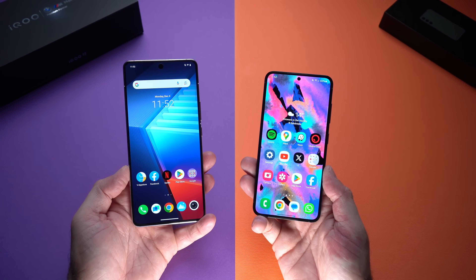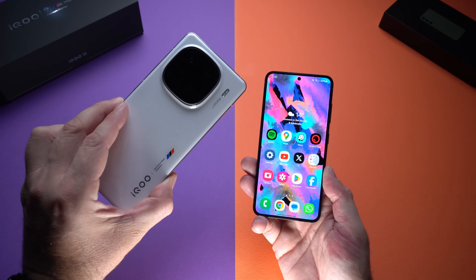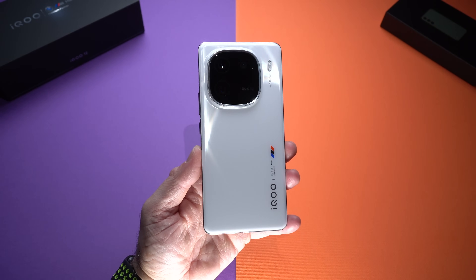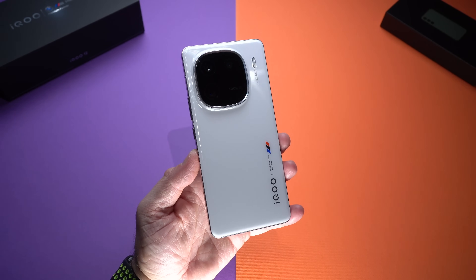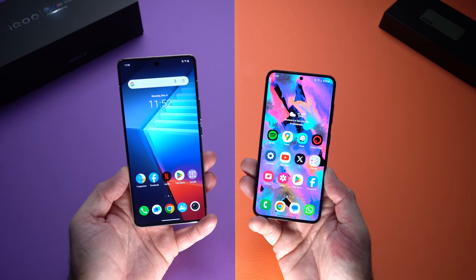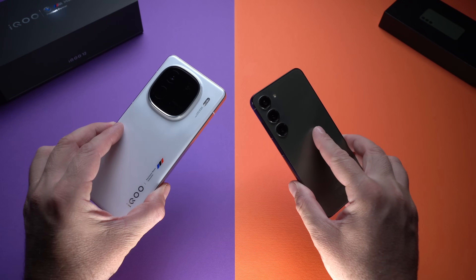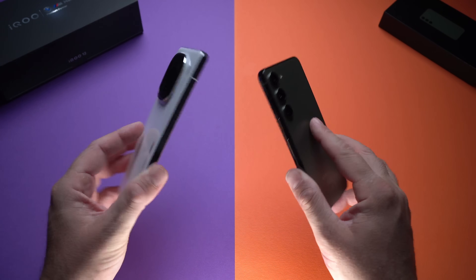What's happening everyone, my name is Alex and welcome back. In today's video we are checking out one of the latest phones using the Snapdragon 8 Gen 3 — the iQOO 12. iQOO is basically a sub-brand of Vivo, so this is essentially a Vivo phone. What better way to learn more about this device than comparing it to something super popular like the Samsung Galaxy S23.